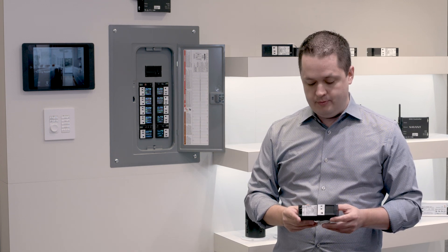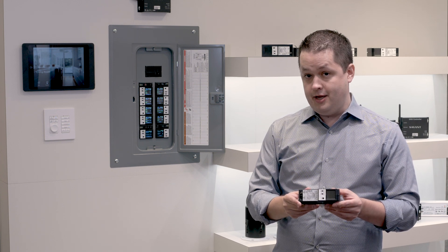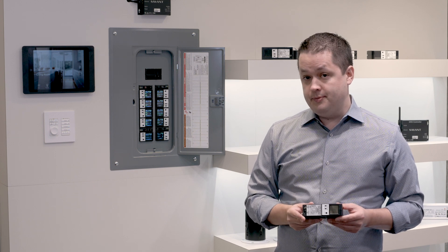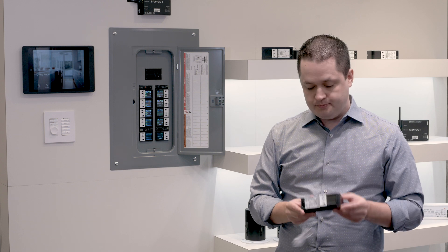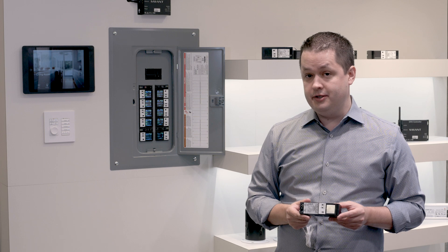The real heroes of this system are the breaker companion lighting and energy modules that I'm holding in my hand. They're available in a variety of different dimming control types, and you'll see that they're available in a two-load configuration. This makes them much more flexible to accommodate any load schedule that you may be dealing with.